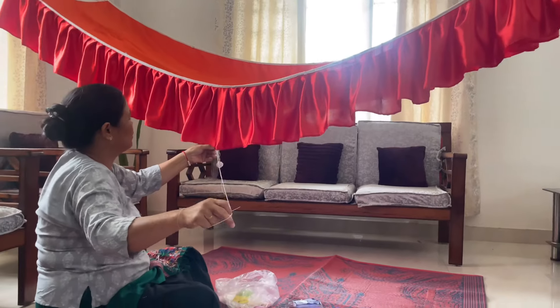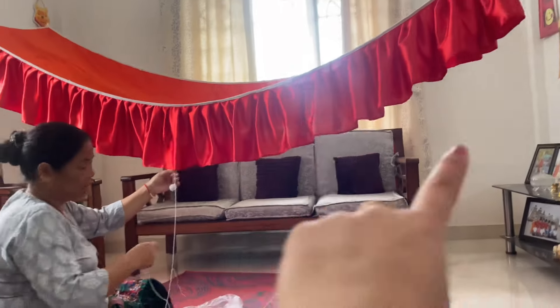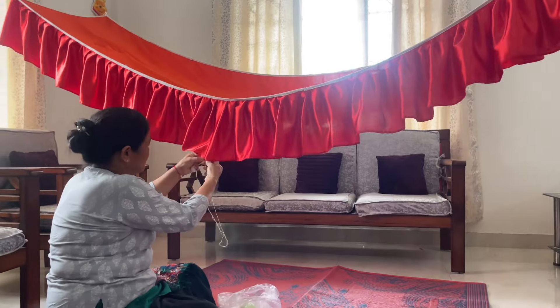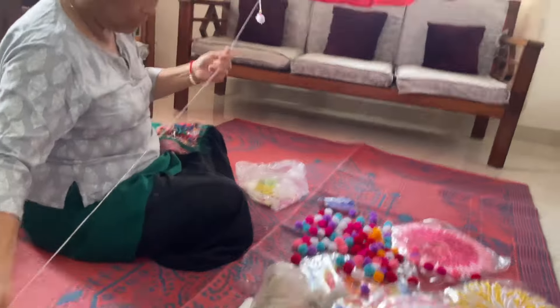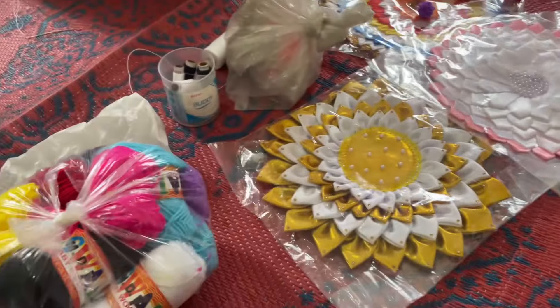My mom is making a Muka. This is called Muka and it is placed in the Lord's room. My mom is going to burn it.